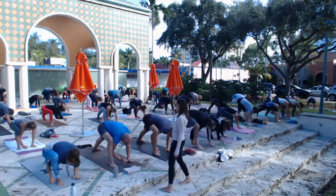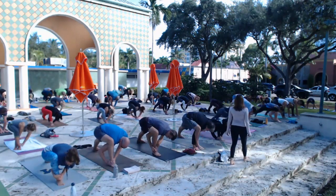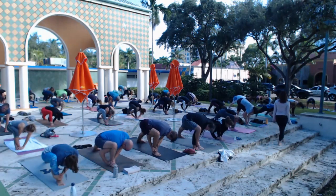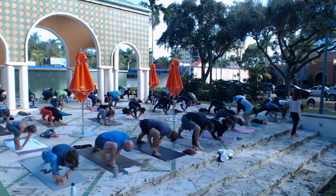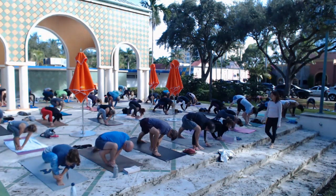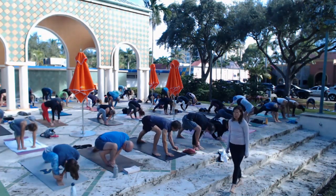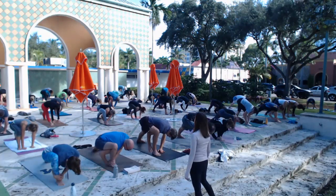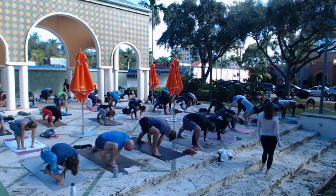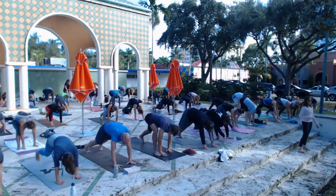Now we've created some space in those hips. Walk the hands back in, try to walk your right shoulder under your right knee, and then grab that right ankle with both hands. Can you bend the front knee a little deeper and drop your hips down? Are you breathing? Don't let any part of you give up. Take one last breath here, then walk your hands back onto the mat. Pivot up onto your left toes, step back to plank and hold.